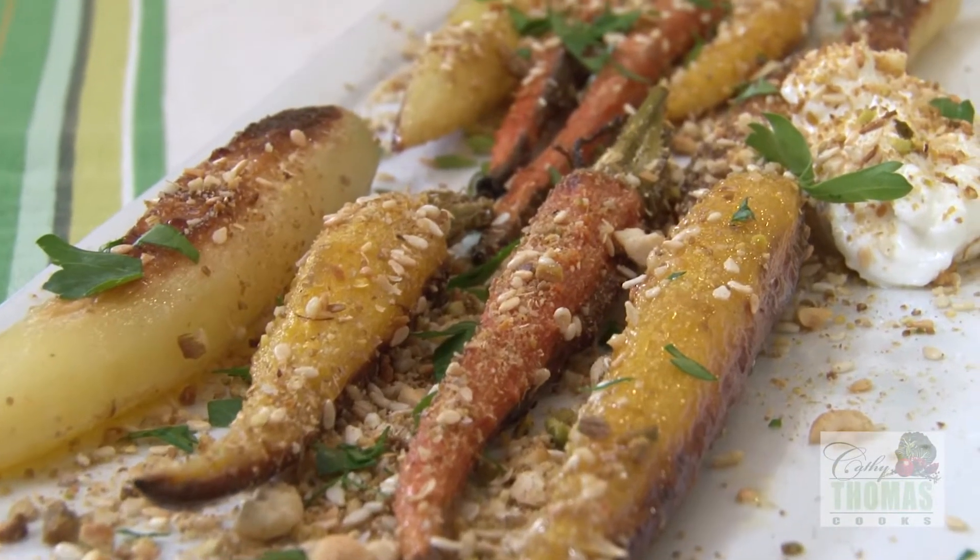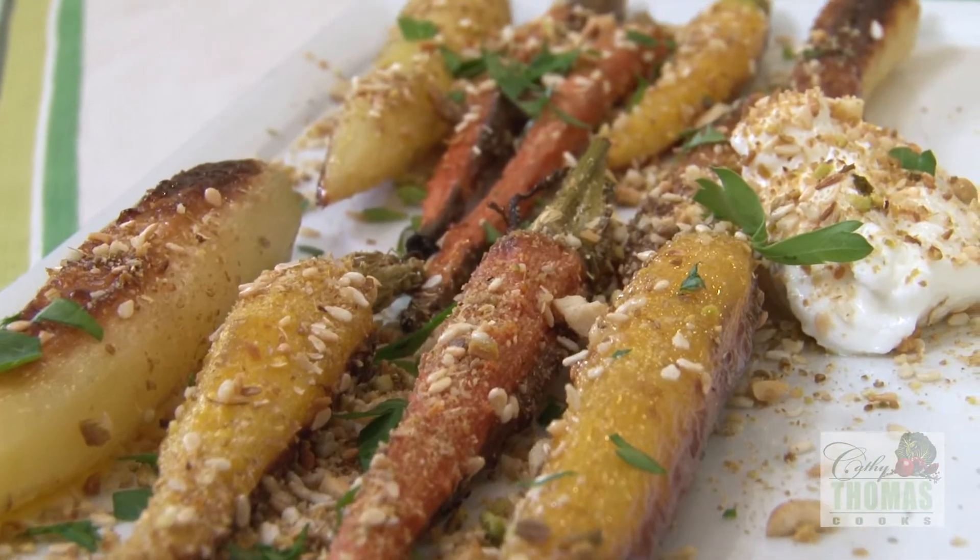Tender carrots, crunchy dukkah, and a little plain Greek yogurt on the side.